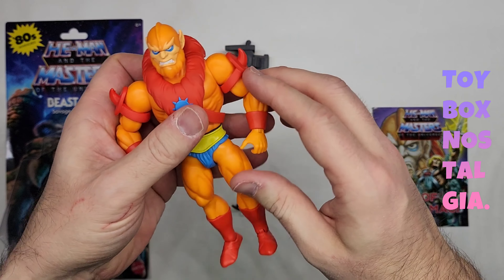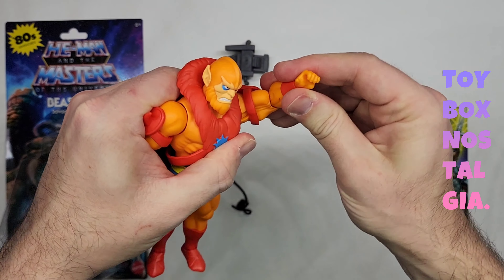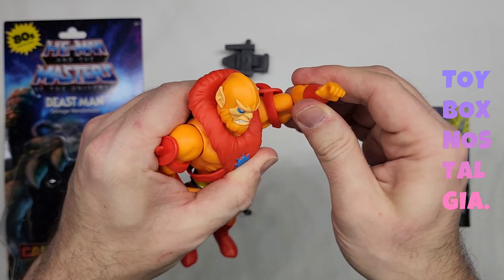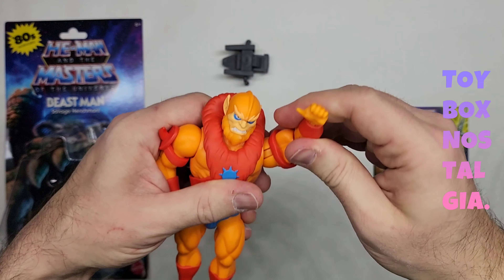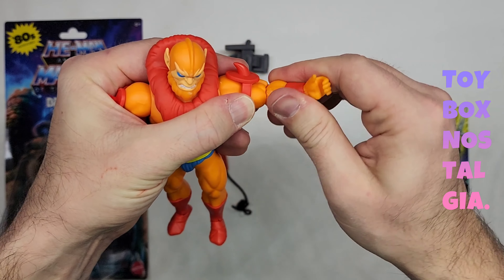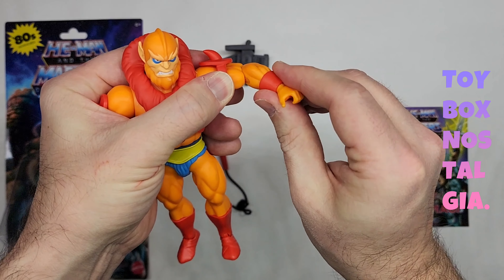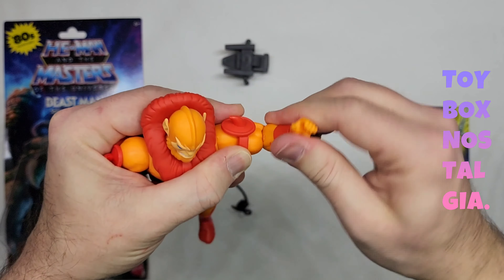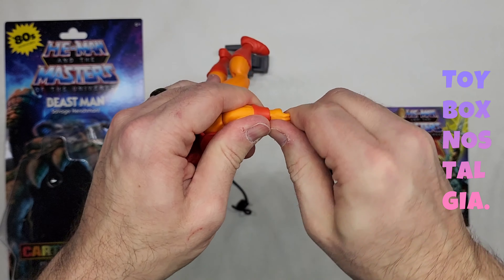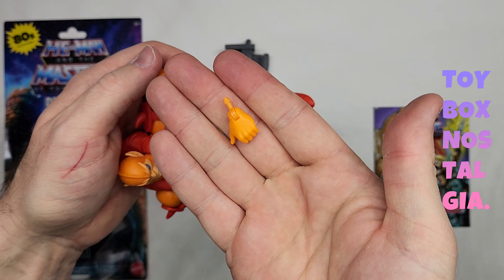Let's pop this back together and move on to the arm. The arm goes up and we see very similar articulation to He-Man when we opened him in previous videos. We have a swivel and a hinge that goes out at the shoulder. At the elbow we have a ratcheting hinge. That also swivels 360 degrees — very cool. At the wrist we obviously spin 360, but we do have a hinge. These hands come out on pegs as we see here.